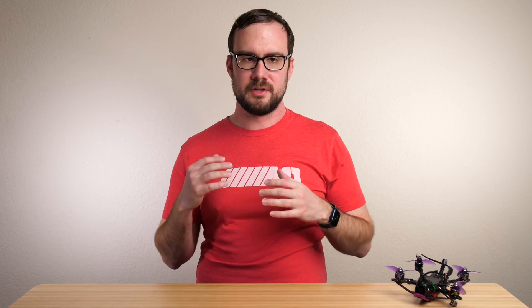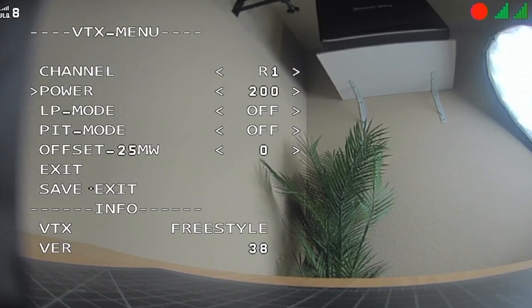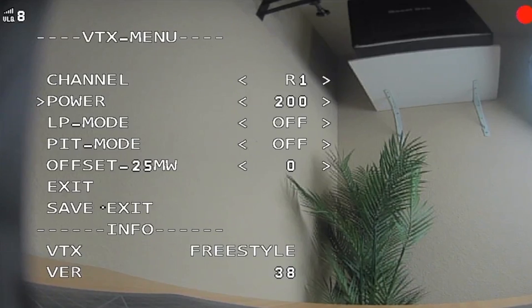In this video, I'm going to show you how to unlock the full output power of the HDZero Freestyle VTX. When you buy the VTX, it has a maximum output power of only 200 milliwatts, and if you want to use the higher output levels of 500 milliwatts or maximum output, you have to do this unlock process. I'll show you how to unlock the VTX to get that full output power.